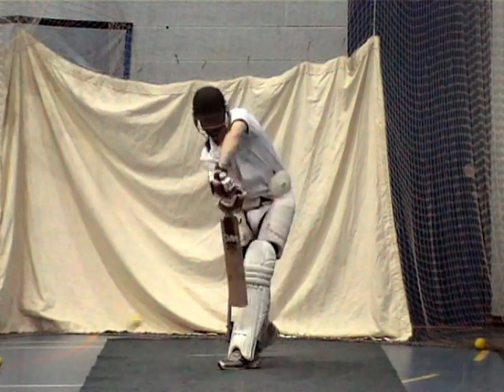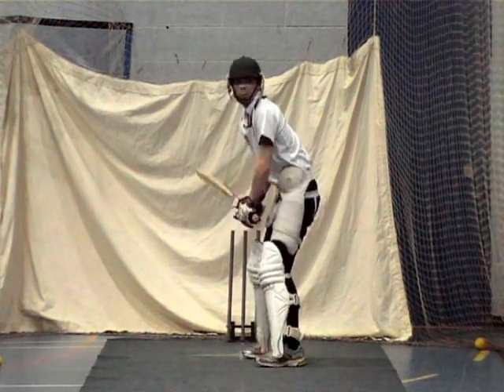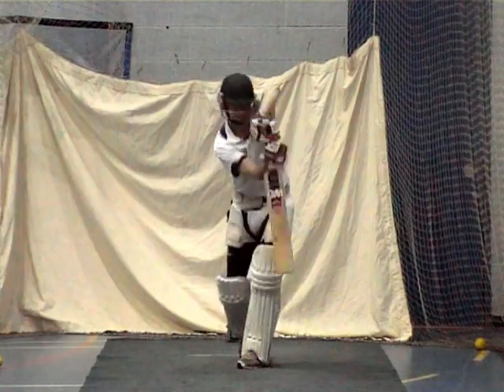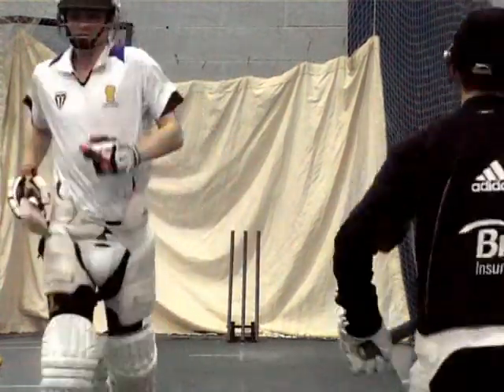Keep balance. Good. Last one. Good. Well played. Bring a few back with you Matt, grab a few.